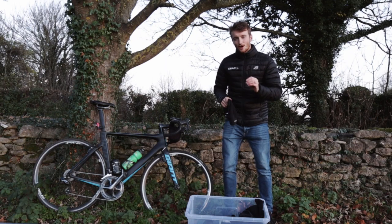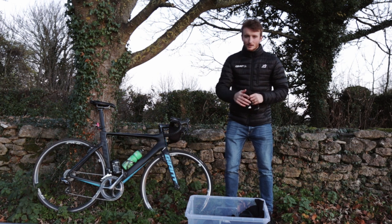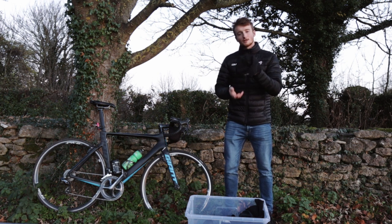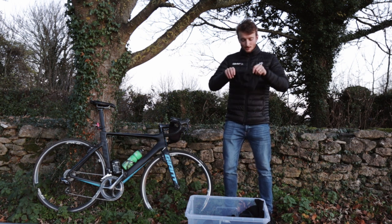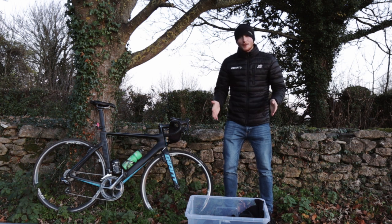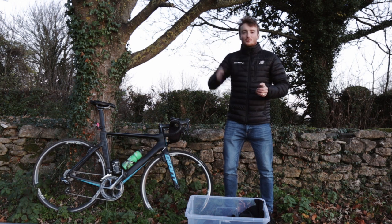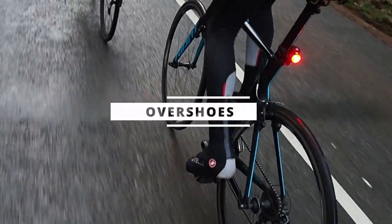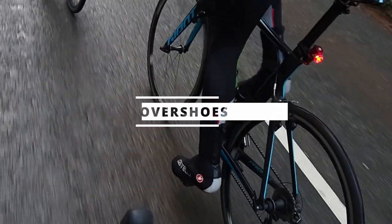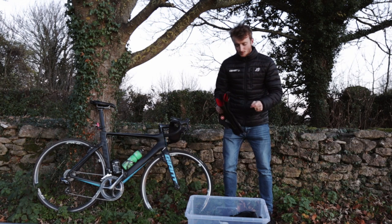Over the winter it is going to get cold — especially here in the UK — and just having a helmet on your head is not going to cut it. You are going to need some sort of hood to cover not just your head but your ears as well. There's nothing worse than having cold ears over the winter. This just pops over your head — you look like a bit of a muppet — just make sure when you go into a cafe and take your helmet off, take this off as well. But this is a go-to for keeping your head and ears nice and warm.